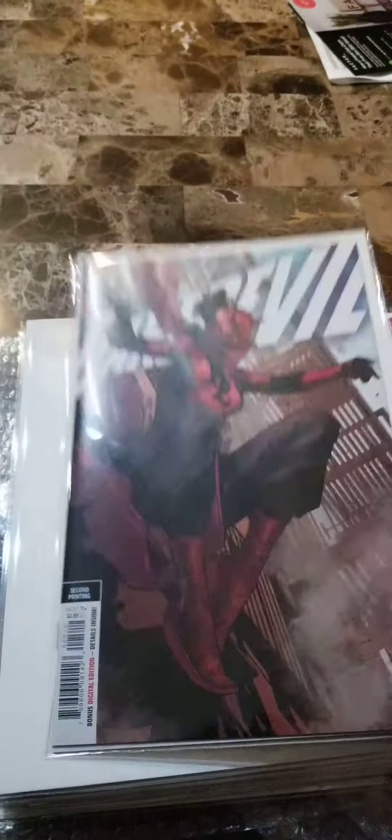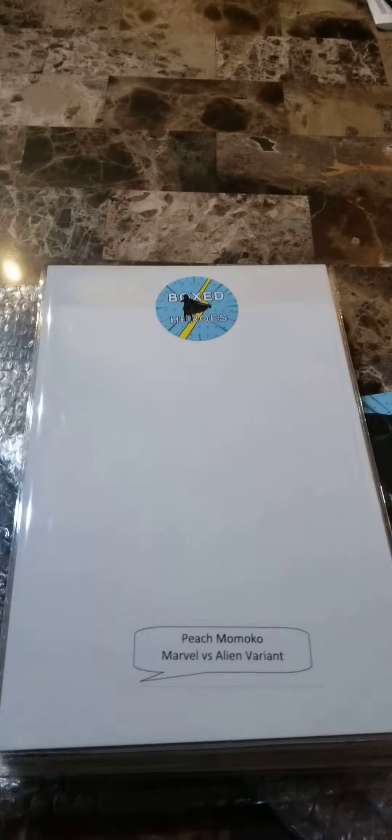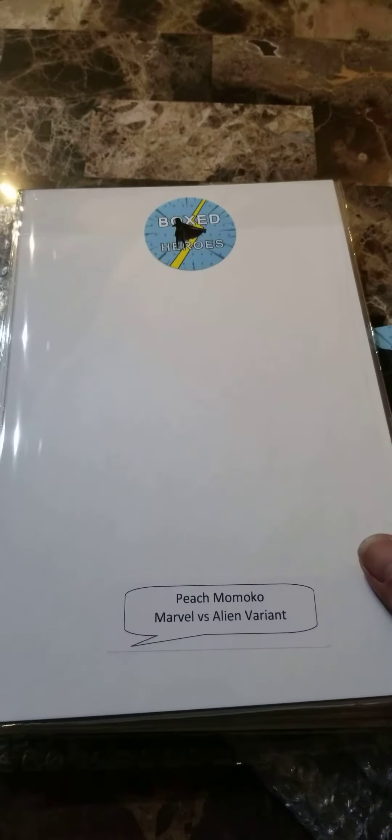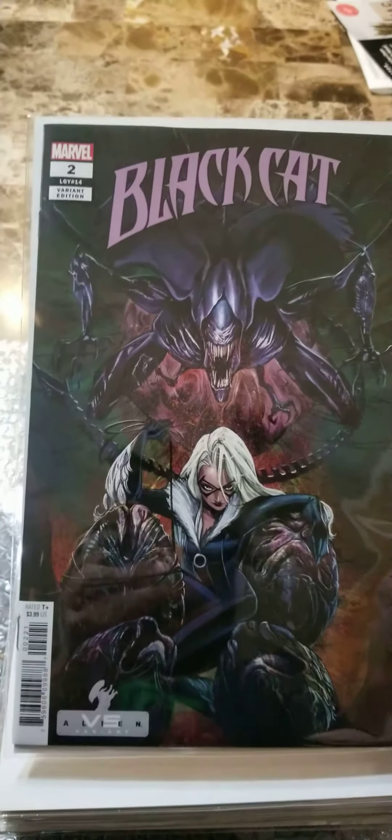You get a Daredevil 25. Funny thing is I just purchased 10 of those, so this will make an extra one. You have everybody's favorite Peach Momoko Marvel vs. Aliens variant — you get a Black Cat and Xenomorph.